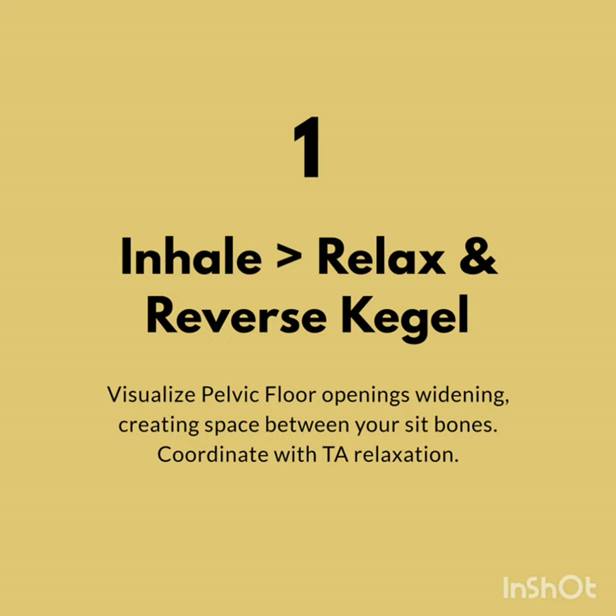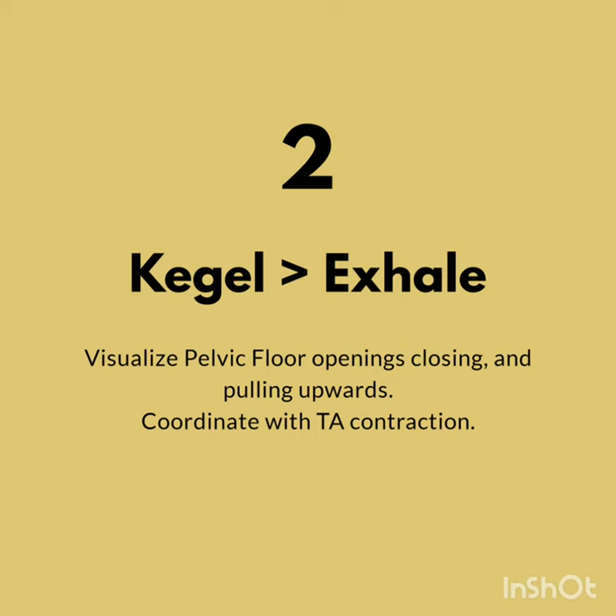Step 1 is to take a deep breath in, inhale, relax your core or TA and relax your pelvic floor, opening up your vaginal and anal openings and creating space in your sit bones. Then we move on to closing or tightening our openings — our anal opening, vaginal opening, urinary opening — and pulling upwards with the core contraction and exhale.